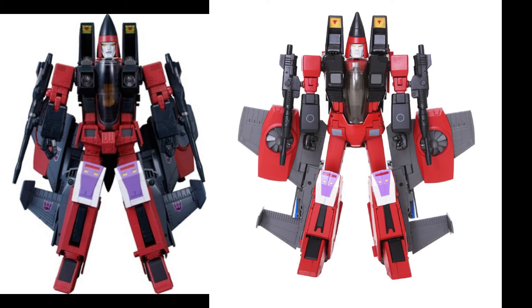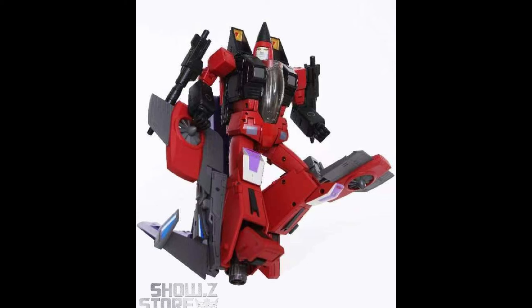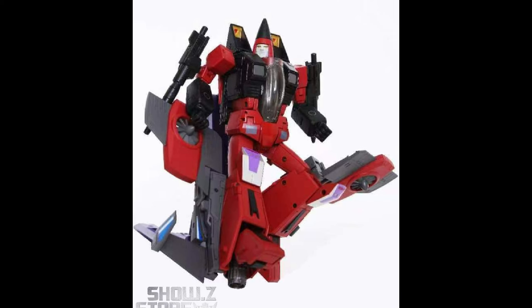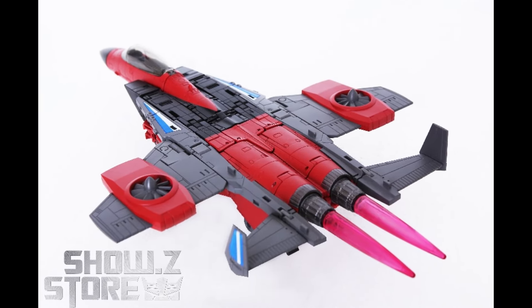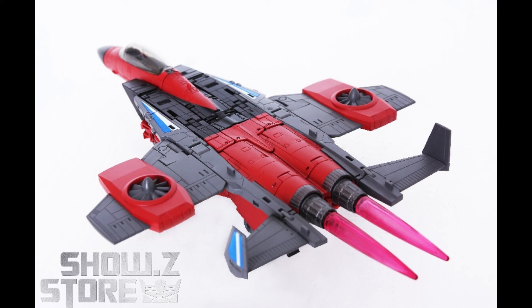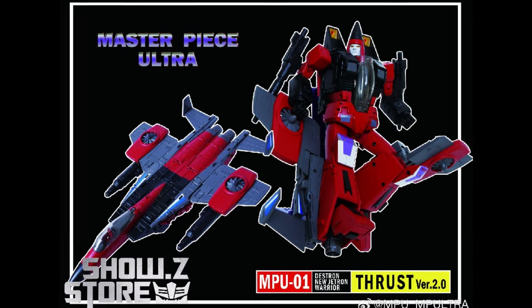It seemed like we might not get Coneheads from anybody, and it turns out we're getting them from this MPU. It's going to be an MPU-01 Thrust, and it looks like it's based off Dakara. We have lots of evidence of that, with more information from Shosi. There's not going to be a lot of places you can get this — most U.S. retailers would not stock it, so only a handful are going to be carrying this. But it uses Dakara as a template.